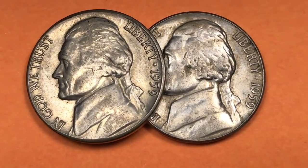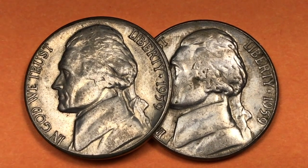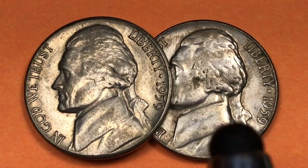Hey Coin Collectors and welcome to DC Coin World International Coin Channel. Today it's the 1959 U.S. nickel. We have both the Philadelphia Mint nickel here and the Denver Mint nickel.